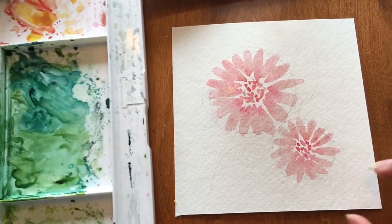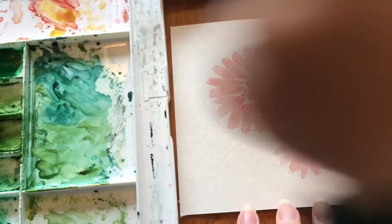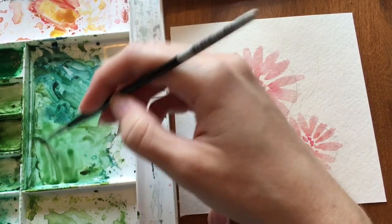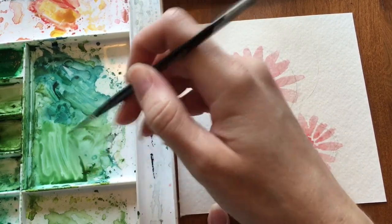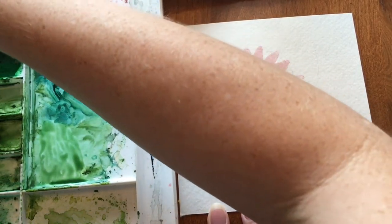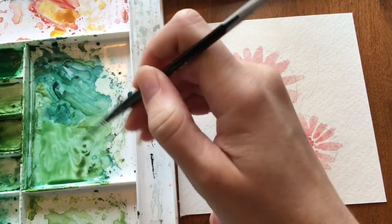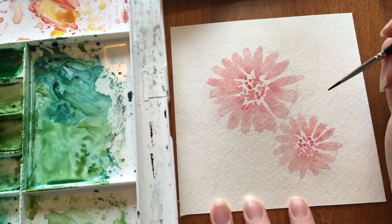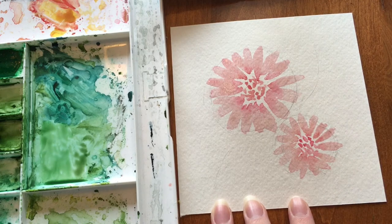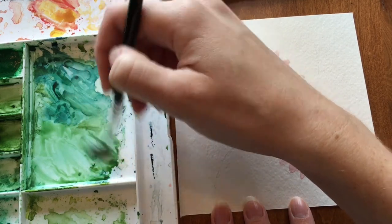Now we're going to switch over and do the greenery. We're going to pull up some of this green — this is sap green. You can mix it with some other greens, or pull in a little bit of brown if you want to make it a little more muted. Now we're going to follow these C-curves but not necessarily make a line going up. We're going to start by just making the petals, have them touch the line, and then work our way up.